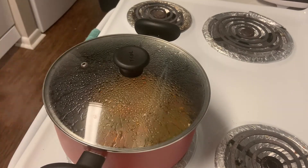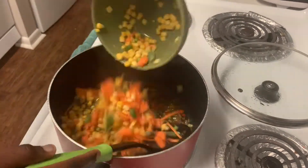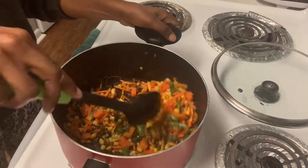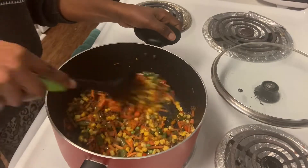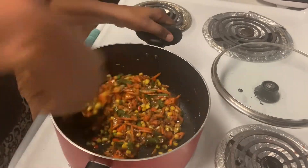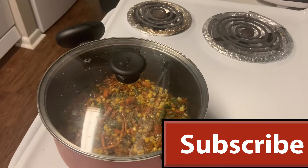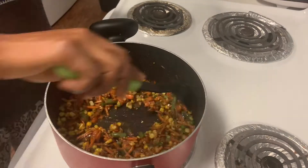After three minutes, I add the frozen vegetables and some curry. I like to add the curry after the frozen vegetables because it makes it taste better. Then I add some oregano into my vegetable mix and let everything cook for about a minute.